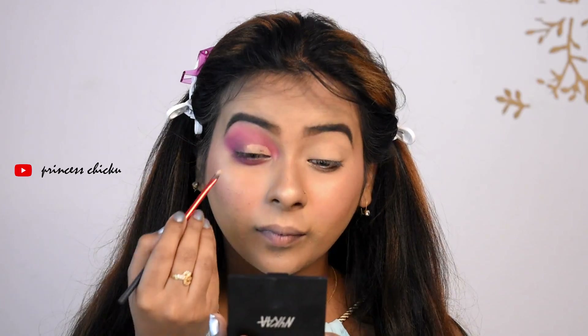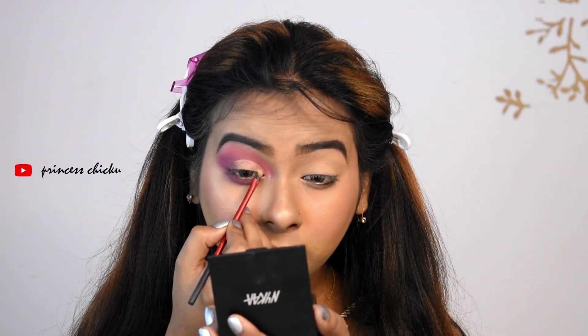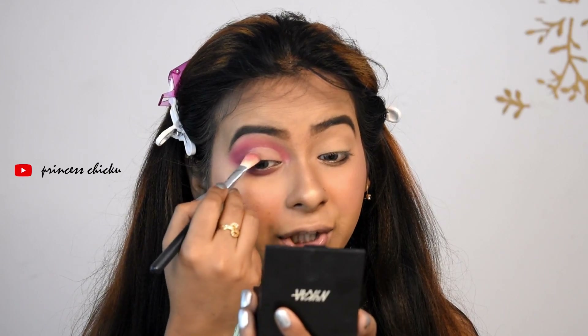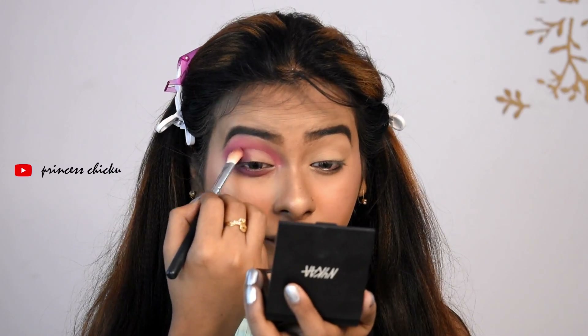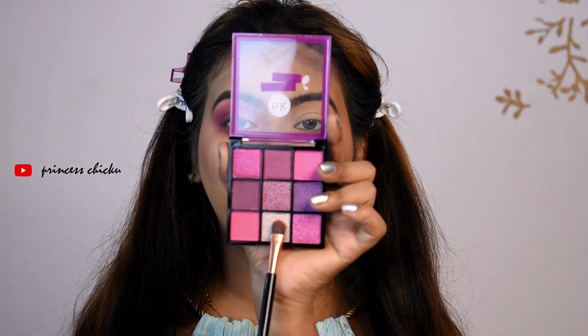I will cut my crease line with the same concealer. If you don't have a cut crease, just use a little concealer and then the shimmer shades will pop up. I will use the same violet shade and blend it in with a liner brush.